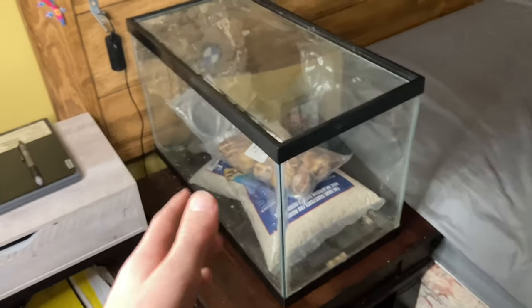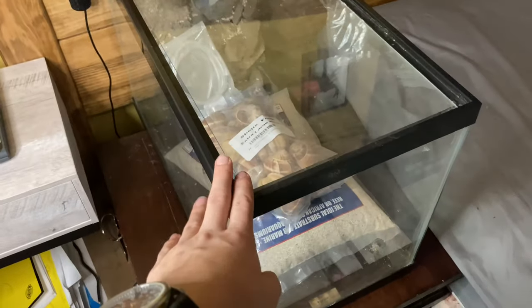Hello everybody, welcome back to the channel. Today we're going to be setting up a multi shell dweller tank.